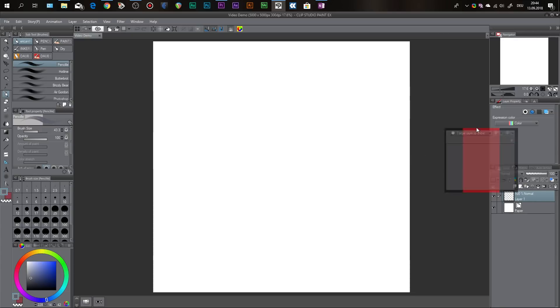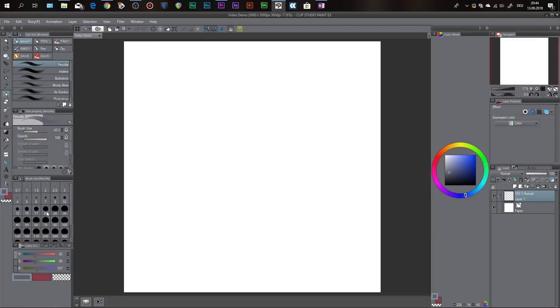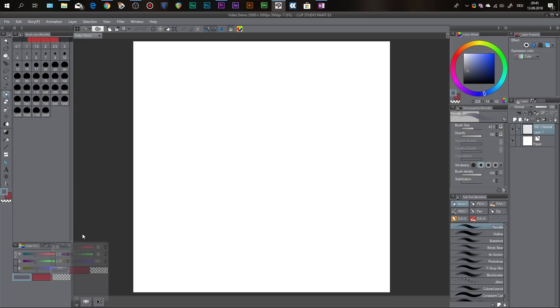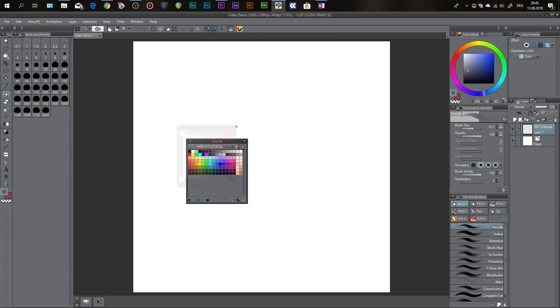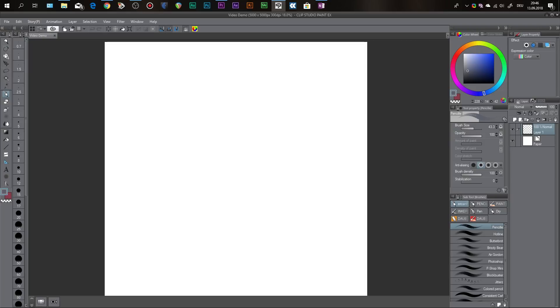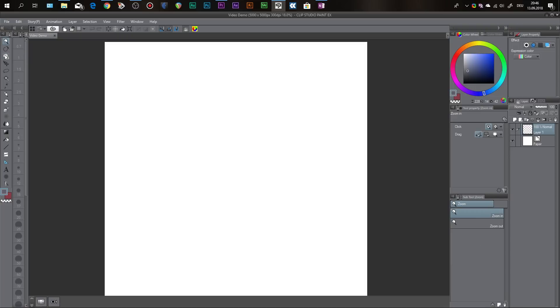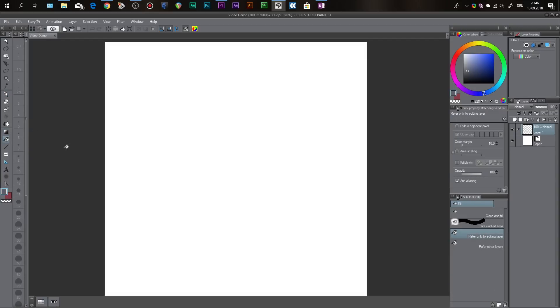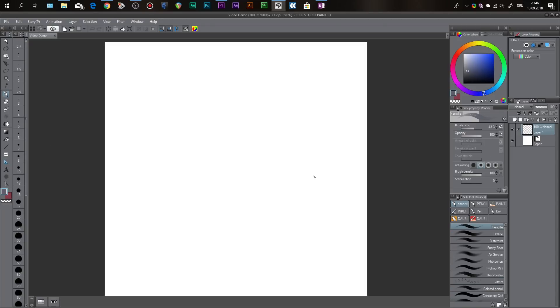There may be a quicker way to do this but this is just how I like to do it. And don't worry, you don't have to do this every time — just the first time you use Clip Studio Paint. This is how I like my workspace: I have the color wheel up top, settings for brushes and layers, my layer palette, and my brushes down here. On the left we have the toolbar with a bunch of different tools. I use the brush tools, the blending tool, the gradient tool, the bucket tool, and sometimes the ruler tool.